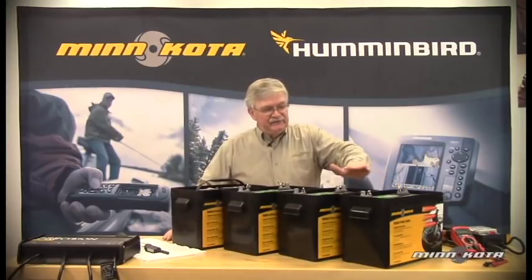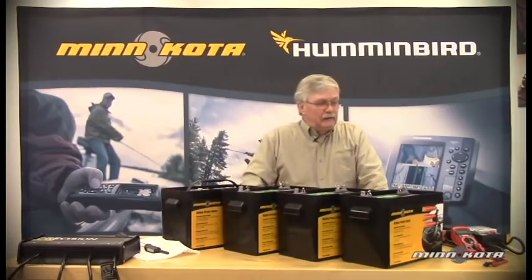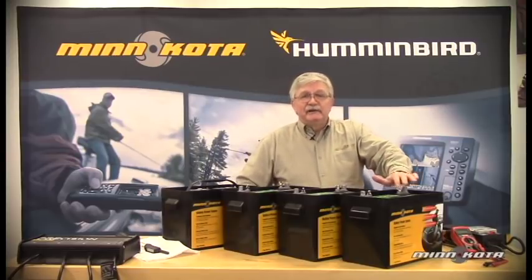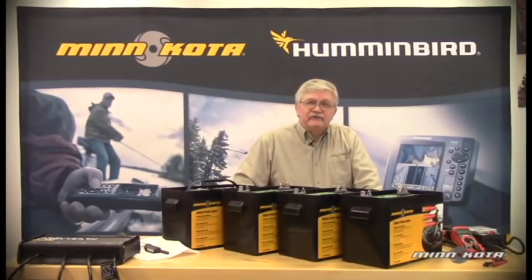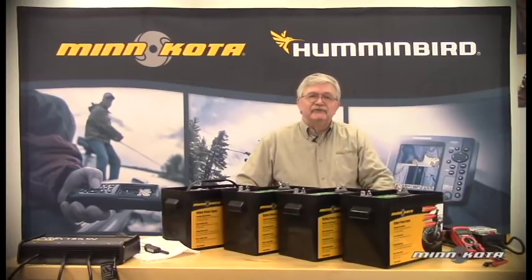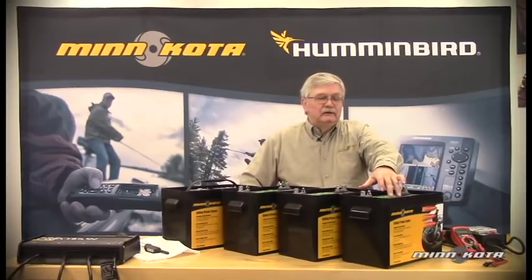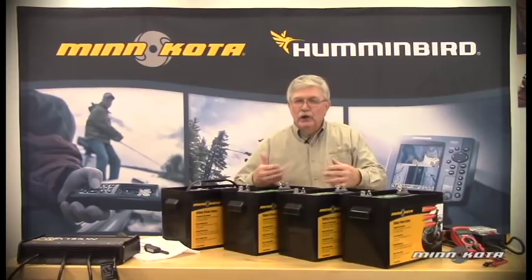Here we have three deep cycle batteries and a smaller starting battery up on the table. One of the first things you'll find out about a good battery is that it's very heavy. That's because of the battery construction using lead and lead oxide for the battery plates. Deep cycle batteries have fewer plates, but they're actually thicker in construction. They're designed to deliver high amp hours for a relatively long period of time.